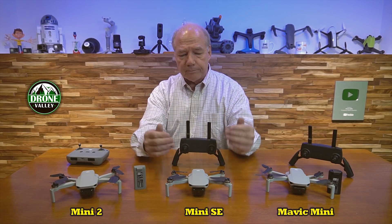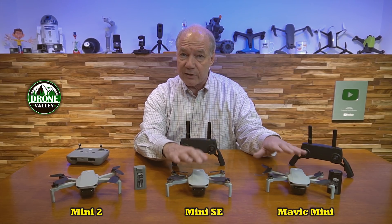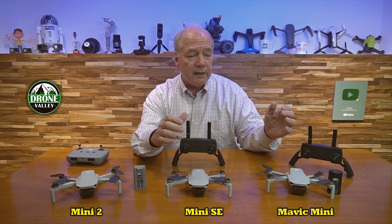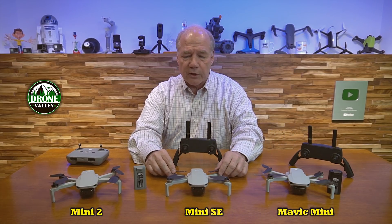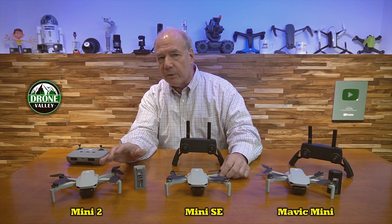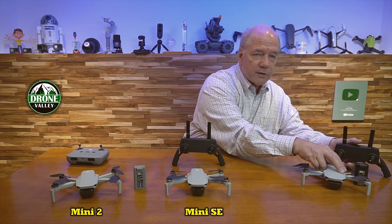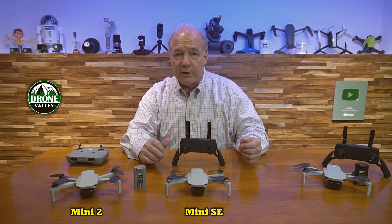Another big difference is that the frame size is different between the Mavic Mini and the Mini SE. If you own Mavic Mini accessories and decide to go to the Mini SE, a lot of them won't fit — landing gears and a few other things are different; the Mini SE is much more like the Mini 2 in that respect. So the Mavic Mini is pretty much done at this point — if you own it, fly it, it's a great quad, but the two active drones on the market today are the Mini SE and the Mini 2.